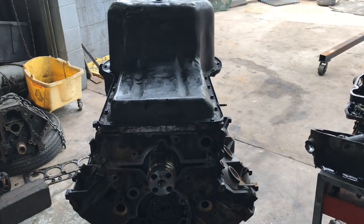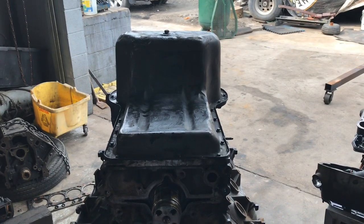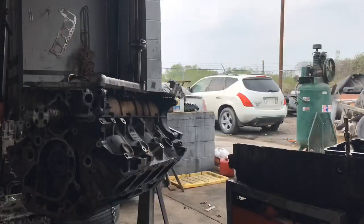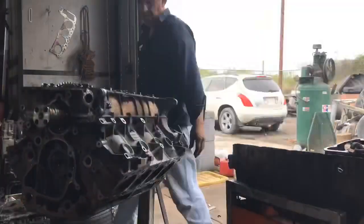Let me go ahead and get that oil pan off and check the old crank out.